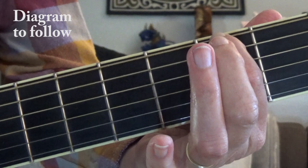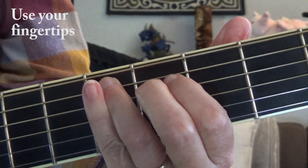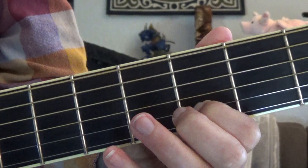Start right here on the top string, third fret, and the sixth fret with your little finger. You're going to keep going back to that third fret — fifth fret this time — three, five, five, three, five, three, six, three, six.